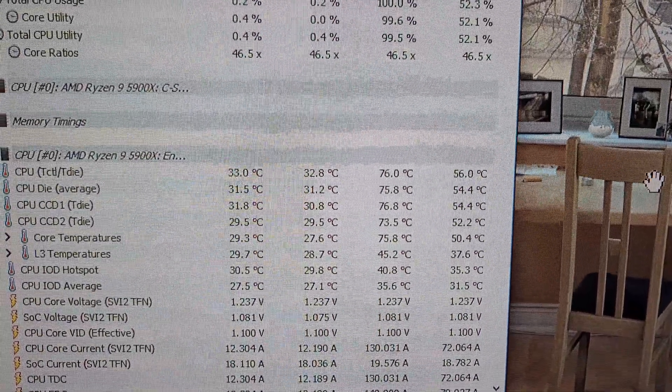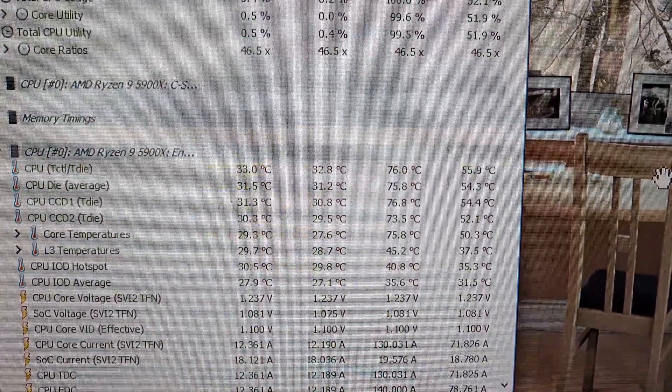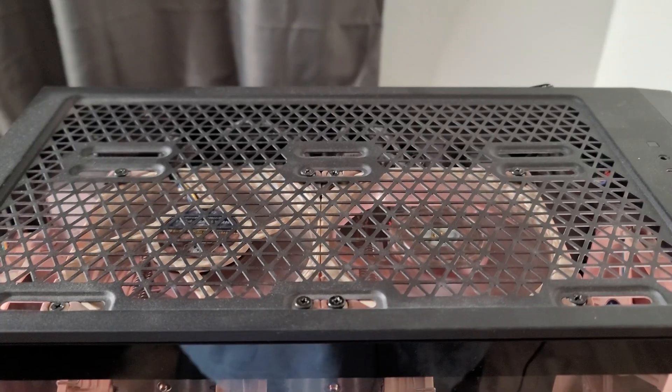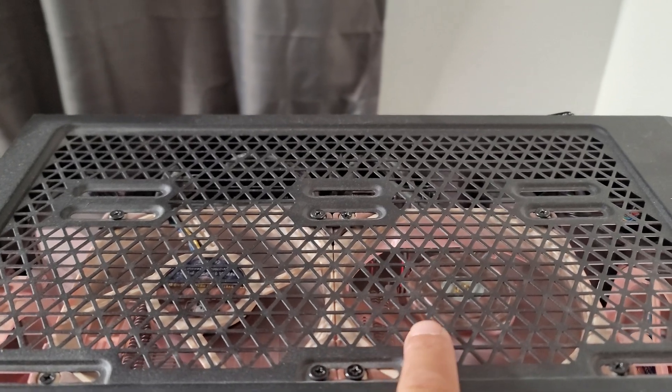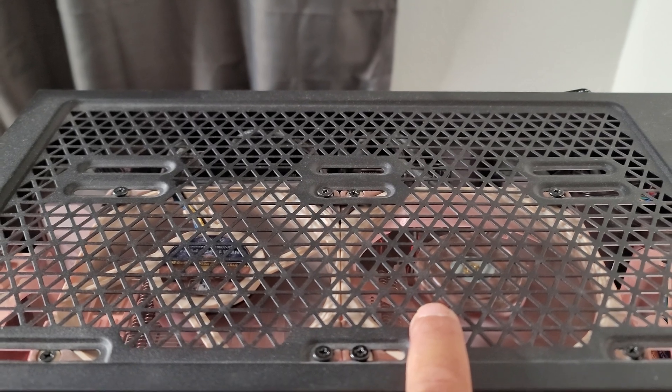The only thing I can think of is that the CPU runs so hot it needs all the exhaust fans. Just to make sure, I'm going to flip this fan back and run the same test to see if I get similar results to the very first run.